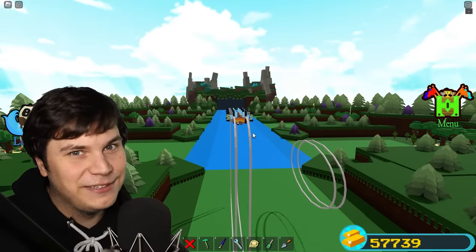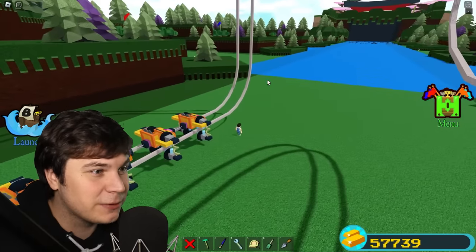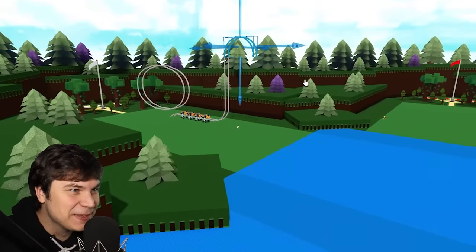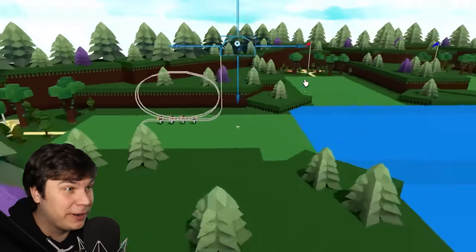I actually want to go all the way to the end. So the way I want to start my coaster is how any good coaster should start, with a really steep death drop. I think it's safe to say that that right there is looking pretty freaky.